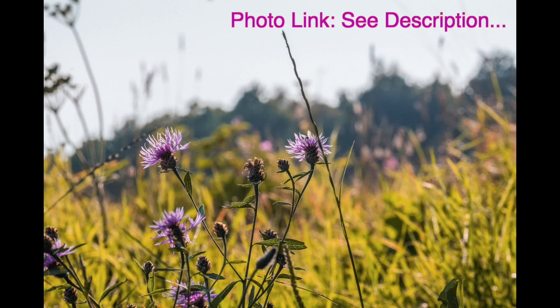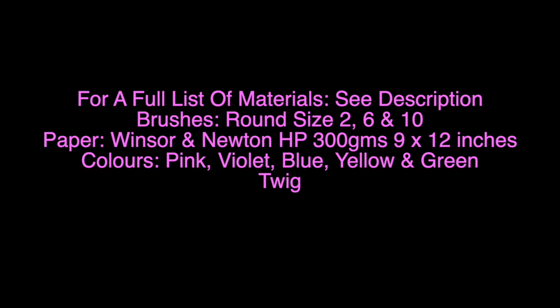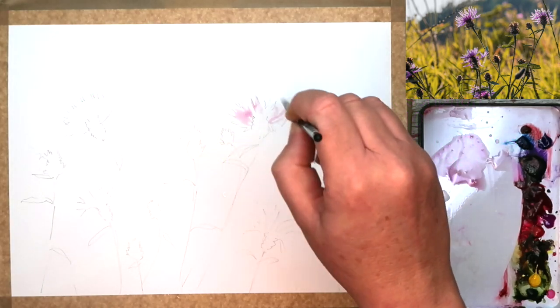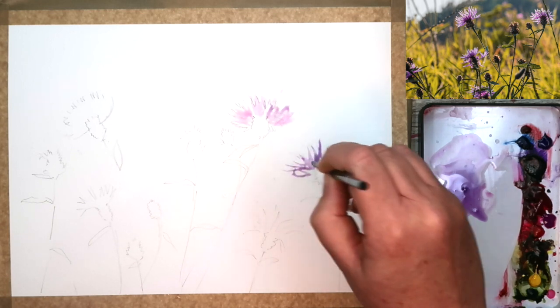Here is the gorgeous reference photograph and a link for this can be found in the description below, just click show more. I'm going to use this photograph very loosely, I'm not going to copy exactly. And for a full list of all the materials I'm using, please check out the description below. So I've drawn my picture with an HB pencil on smooth hot pressed watercolour paper, but you could use cold pressed as well.